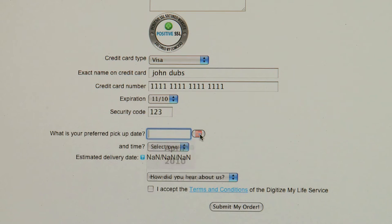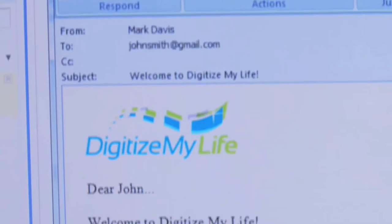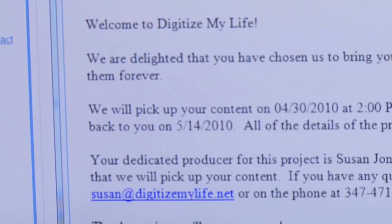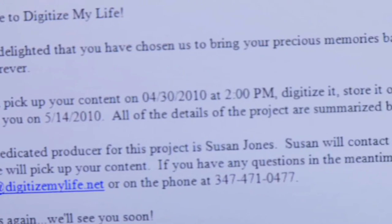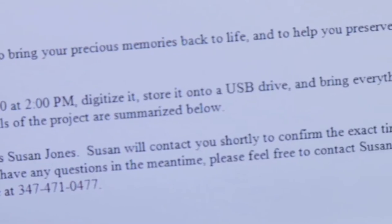Select a convenient date and time for your photos to be picked up, then click 'Submit My Order.' You will receive an immediate email confirmation of your order, which includes contact details for your dedicated Digitize My Life producer. Your producer will coordinate all aspects of your project and can also answer any questions you may have by phone or email.